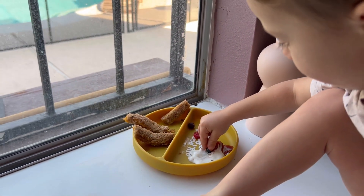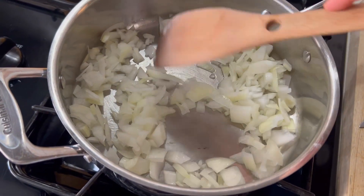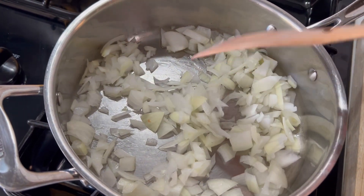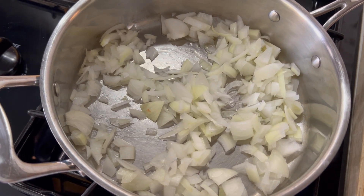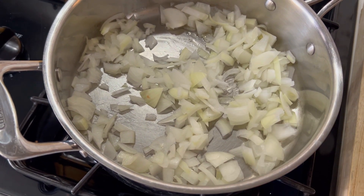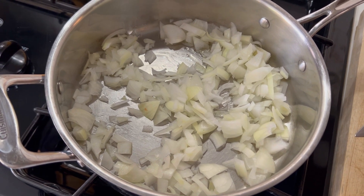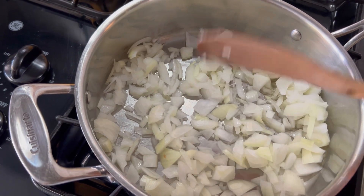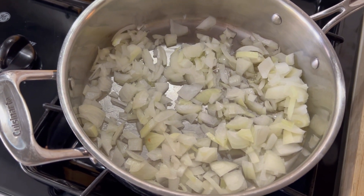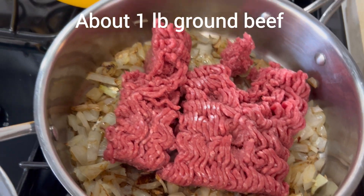Here I'm just sautéing these onions down till they're pretty translucent. This looks like a lot of onions — I do like a lot of onions in my meat sauce, just because they pretty much turn into just flavor. You don't really get the texture of the onion, and I love the flavor.